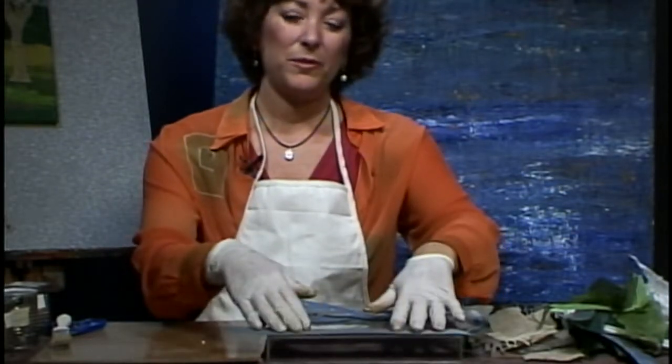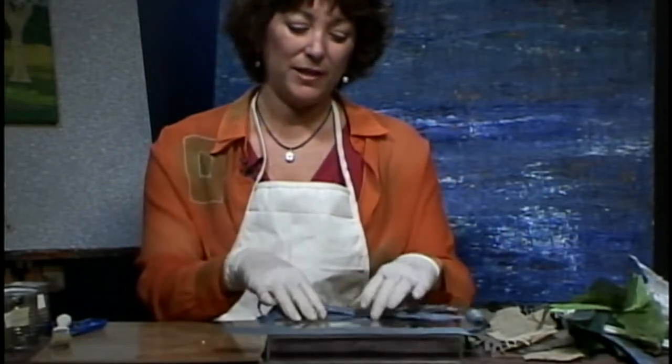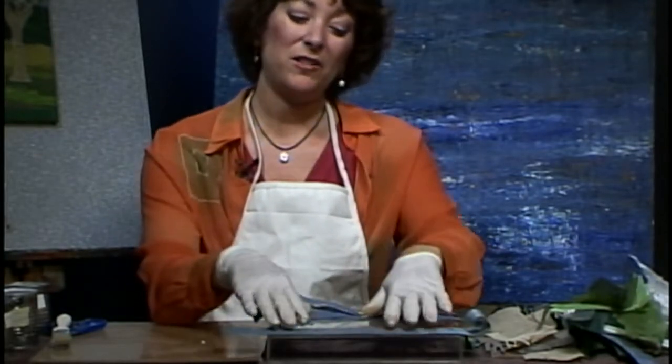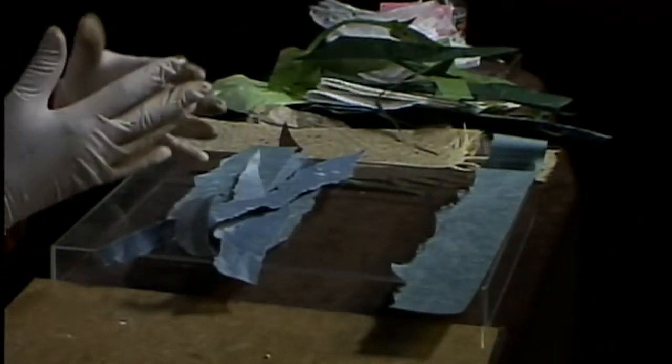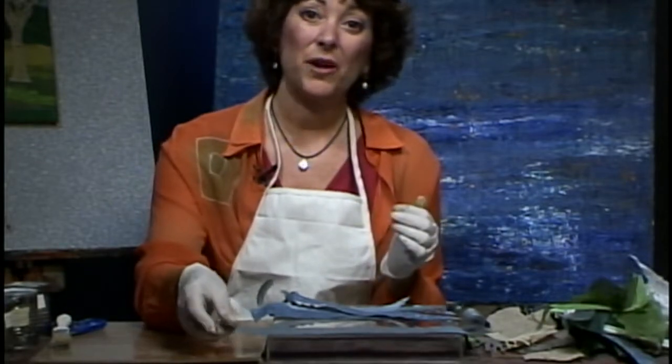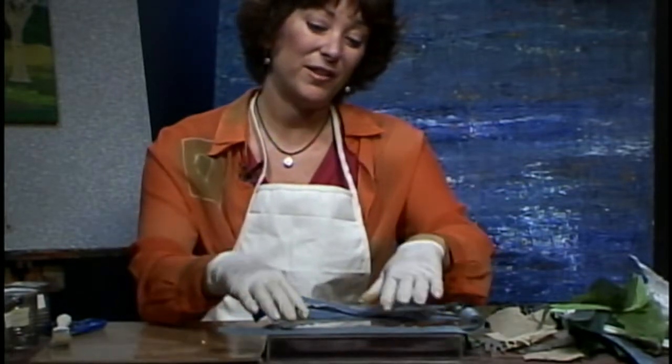When you work with these papers you can either cut them or tear them, and it really depends on what kind of look you want to achieve. If you tear the papers it gives a more organic look, and if you cut them it gives a harder edge, which is fine too. There's really no right or wrong when you're doing art — it's just whatever you feel like doing.